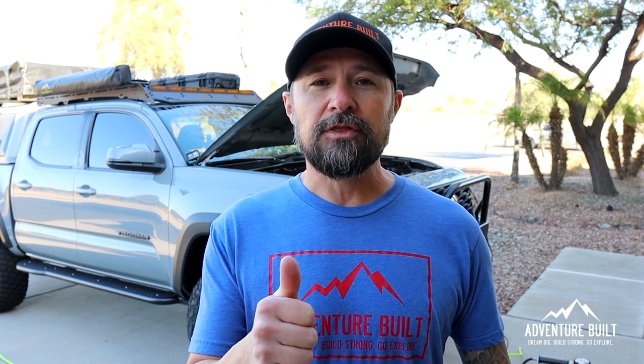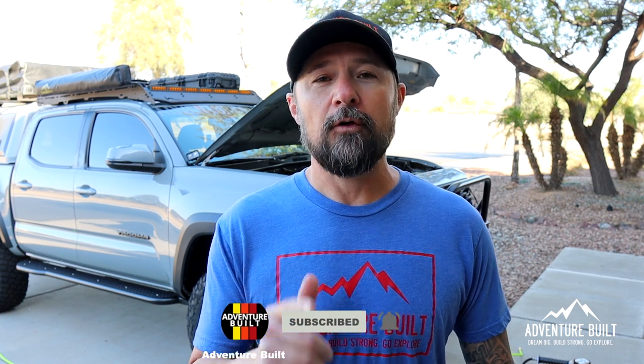All right guys, I really hope you enjoyed that video. If you did, be sure to hit that thumbs up button, subscribe — it does help the channel — follow us on IG, and I'll see you guys next time.